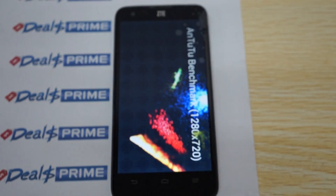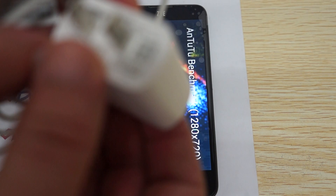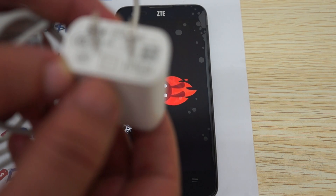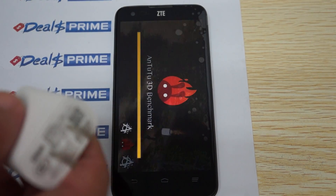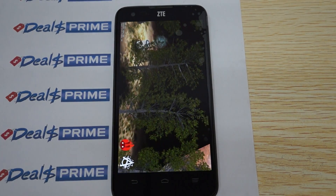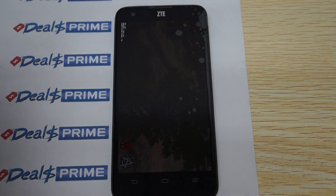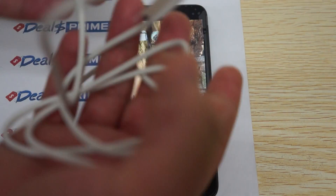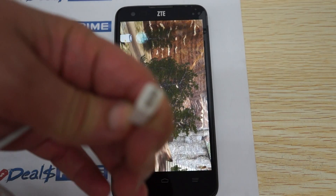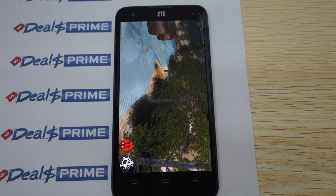We'll go ahead and show you the accessories now. It comes with a wall charger — this is a US-style plug rated at 5 volts, 1500 milliamps or 1.5 amp. When you order from DealsPrime and you're from the UK, Australia, or Europe, they come with your country's power plug adapter free. It also comes with a micro USB to USB data cable for charging or connecting to your computer.